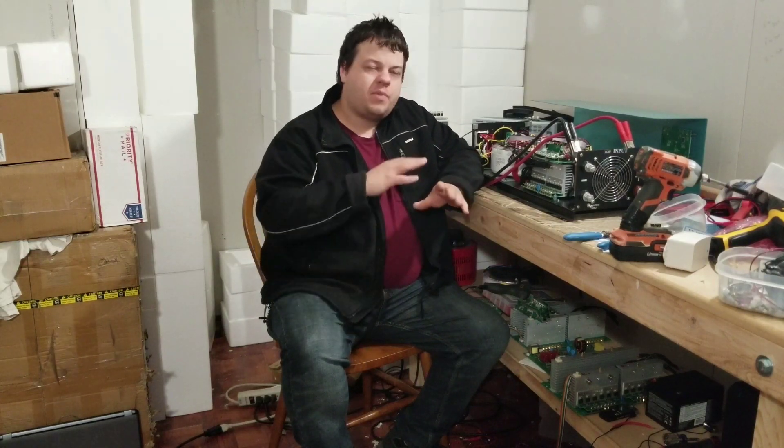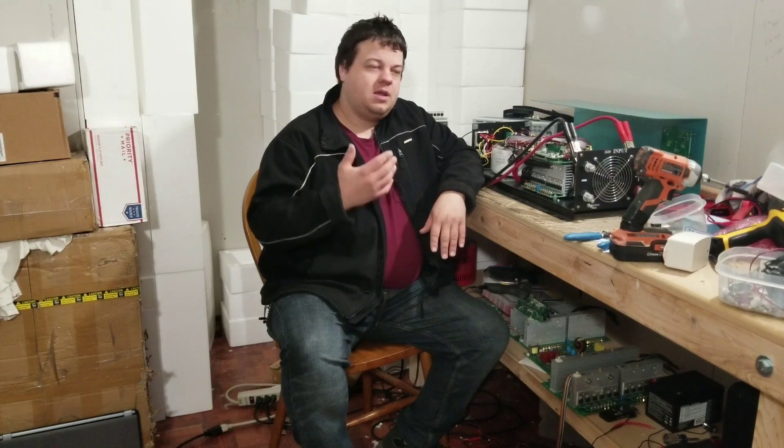I'm getting a lot of questions on lithium-iron, what it is. I'm compiling some notes together because I'm still learning this technology as well, but I can see the clear advantages to it. There's obviously one disadvantage and that's price, but I'll get into that later.